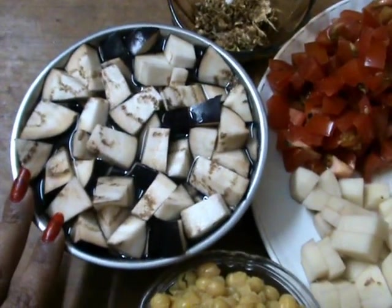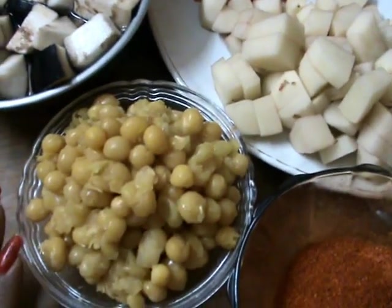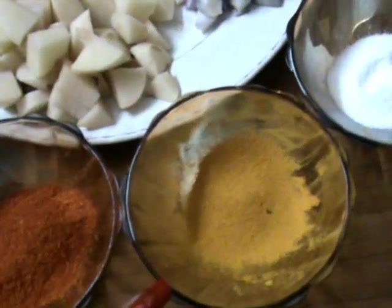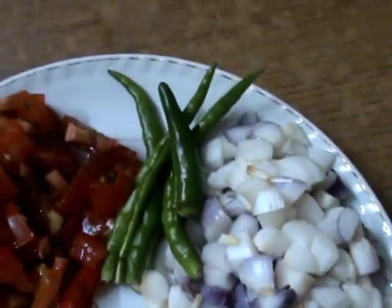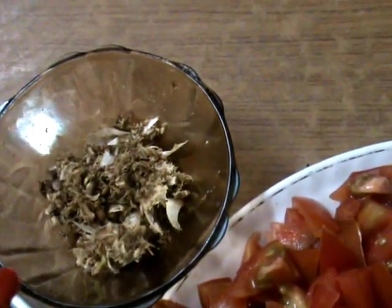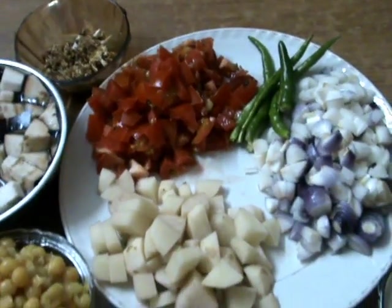The ingredients are: brinjal, potato, and yellow peas, red chilli powder, turmeric powder, salt according to taste, coriander leaves, onion, green chilli, tomato, crushed ginger, garlic, coriander along with cumin seeds, and one tablespoon of oil. These are all the ingredients.